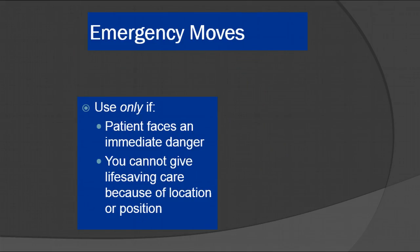Emergency moves should only be used if the patient faces immediate danger, or if you cannot give life-saving care because of the location or position. Examples include a car fire or house fire — those kinds of situations where you need to move the patient out immediately. Obviously you want to have been trained in rescue before doing so.